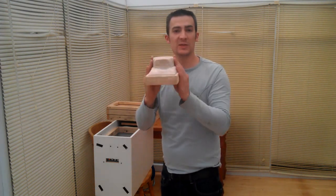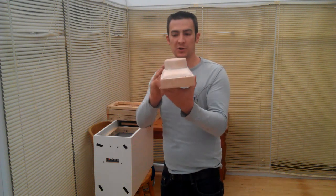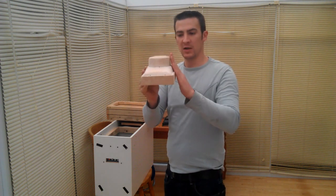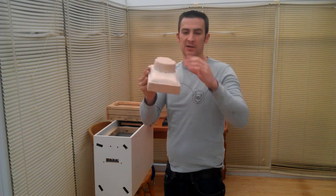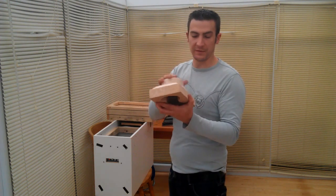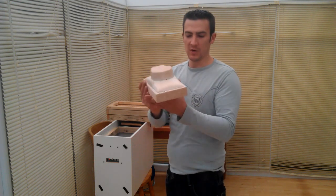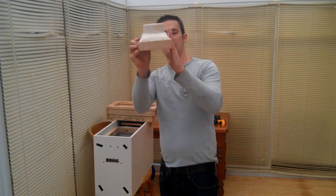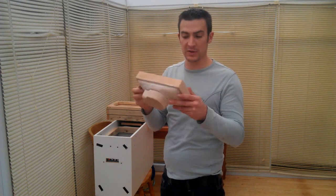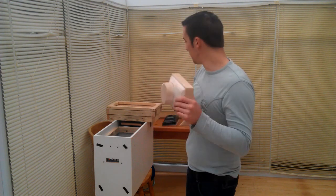I have committed some sins with this mould. You should keep what they call draught — the angle of the sides — to allow you to remove the formed plastic from the mould. But as you can see, these are vertical sides, and I have a lot of problems removing the plastic from this mould once it's formed.